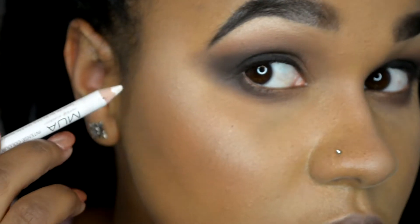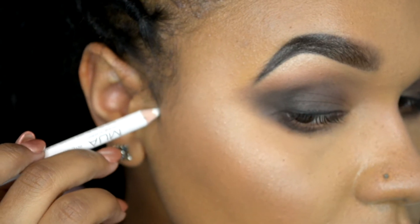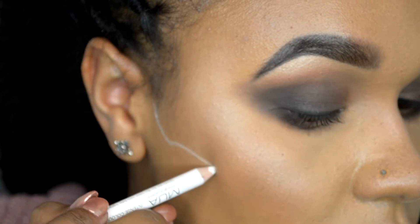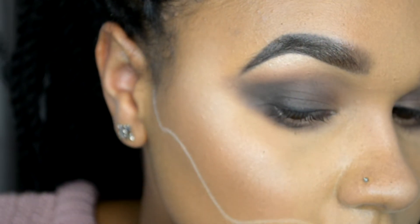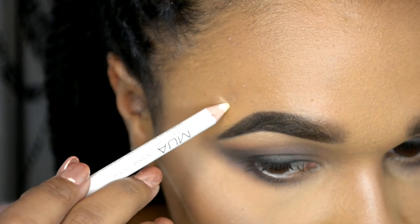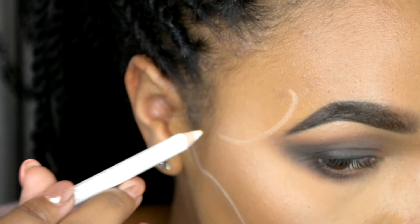Next I'm going to be using my white MUA eyeliner to create our initial skull shape. I'm starting from the top of the ear and creating the top of the jaw going all the way down to my mouth. Then you're going to create a bit of a dip in the temple and then bring it back to the top of the jaw line.